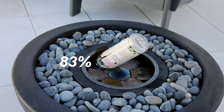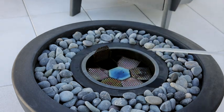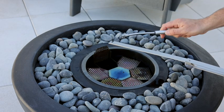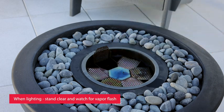Now remove the bottle. Take the multi-tool and dip it into the fuel. Light the end of the multi-tool with a lighter, and use that to light the fire pit. When lighting, stand clear and watch for vapor flash.